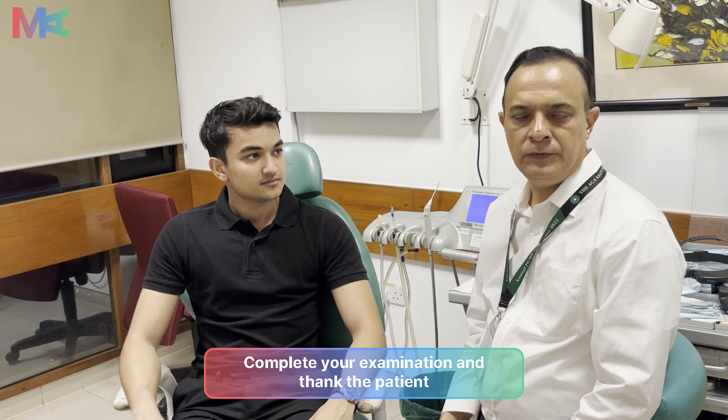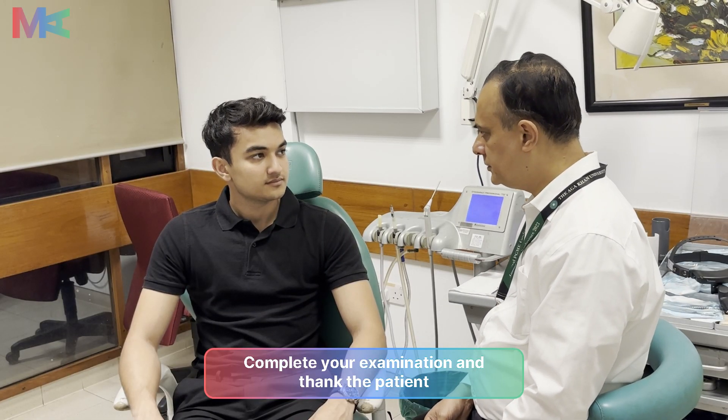At the end of the video, we would like to thank our patient for their cooperation. Thank you very much.